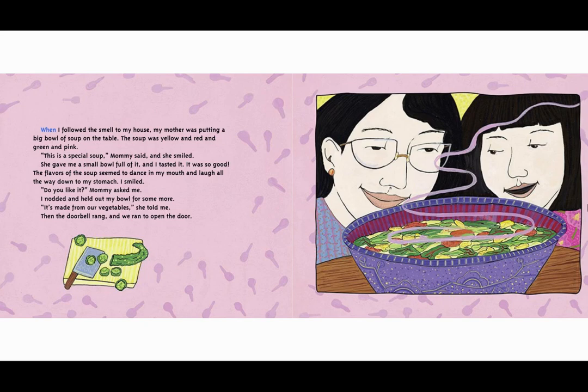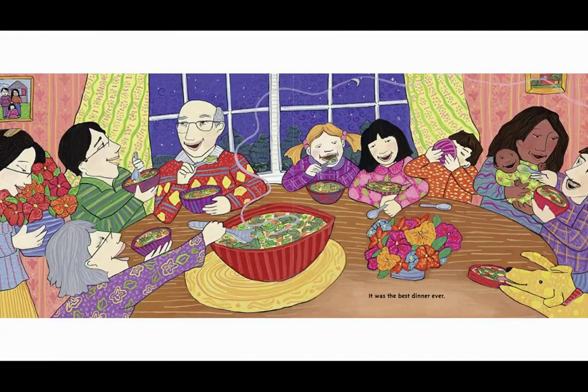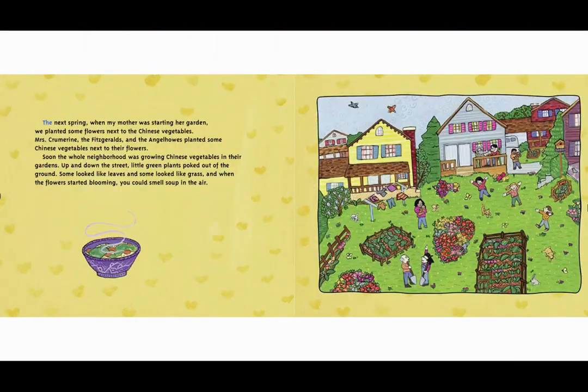'It's made from our vegetables,' she told me. Then the doorbell rang and we ran to open the door. All our neighbors were standing at the door holding flowers. 'We noticed you were cooking,' Mr. Fitzgerald laughed as he held out his flowers. 'We thought maybe you might be interested in a trade.' We laughed too and my mother gave them each their own bowl of her special soup. My mother told them what each vegetable was and how she grew it. She gave them the soup recipe and put some soup into jars for them to take home.